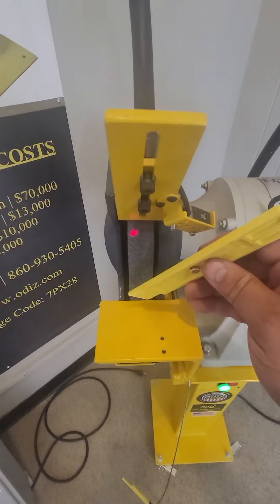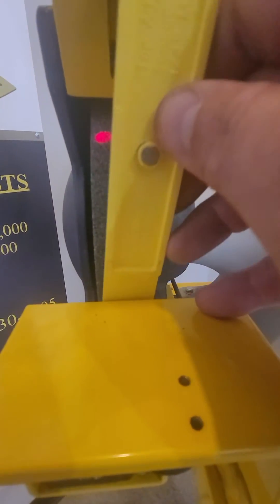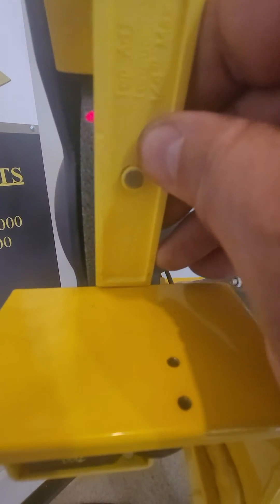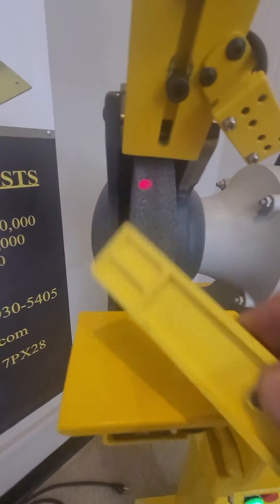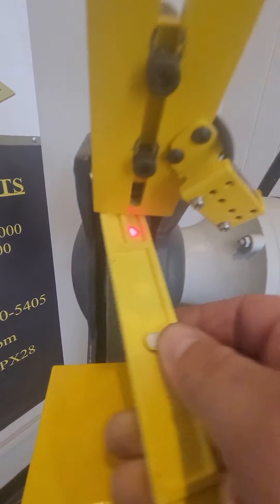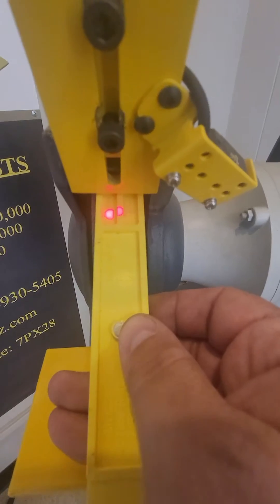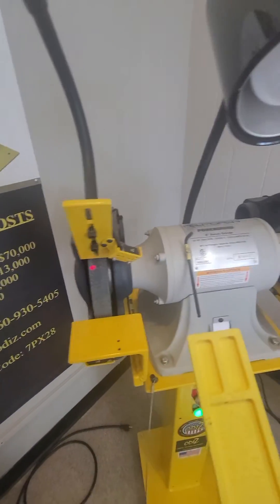In this case the work rest is out of spec — you can see the gauge will go in between the wheel and the guard. And then same thing here: flip it around to the quarter inch side. If the gauge goes in between the guard and the wheel, it is out of spec.